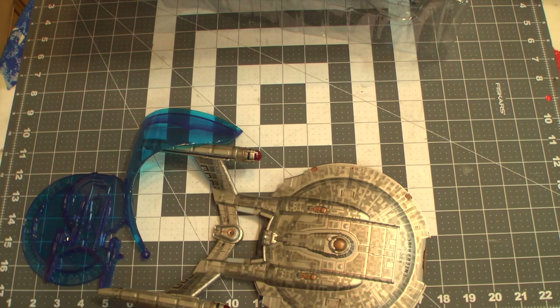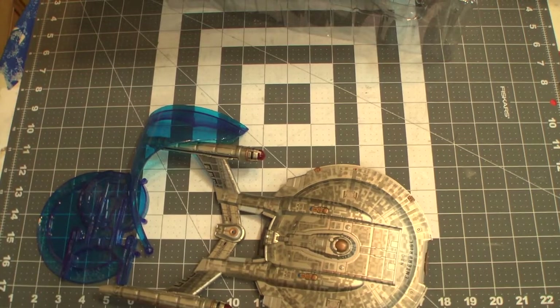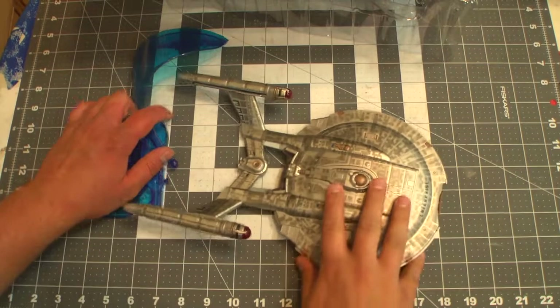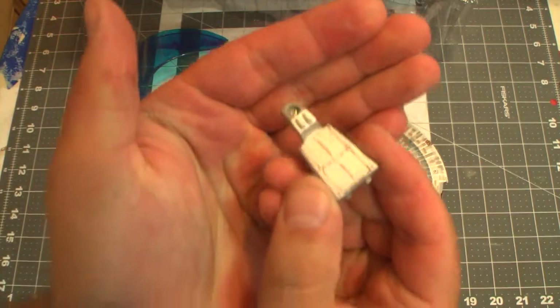It's all nice and taped up. This ship's going on display, so it will not stay in its collector packaging. Anyway, we have our alternate cover.